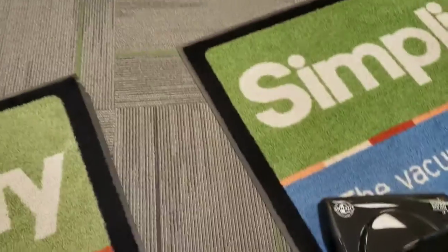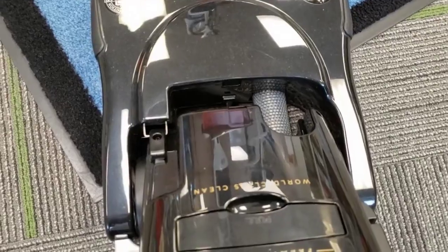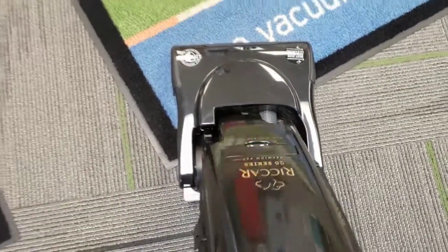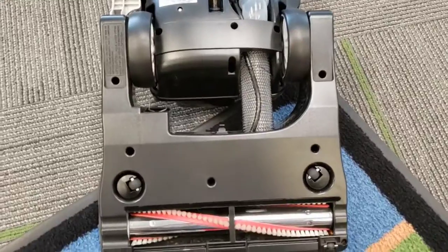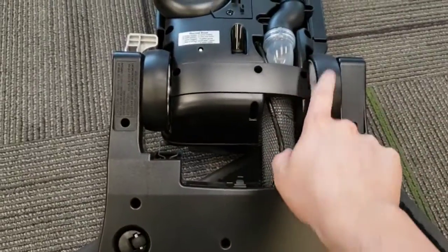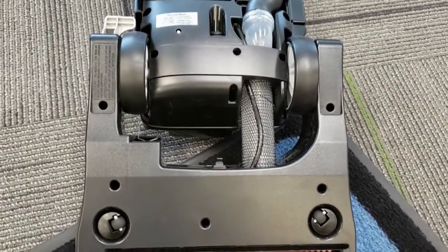And it comes through a hose that for some reason has kind of a fishnet style wrapping around it. And then on the base of the machine, we have these large rear wheels attached to the body, which kind of remind me a little bit of the Electrolux uprights.